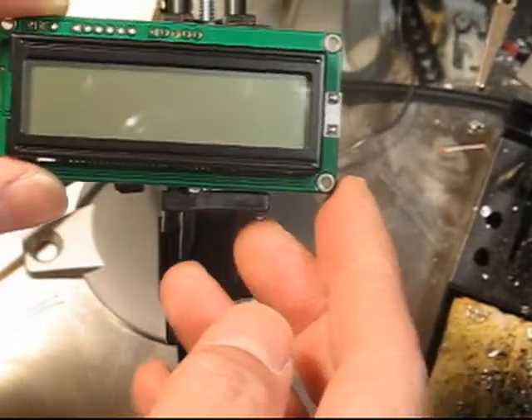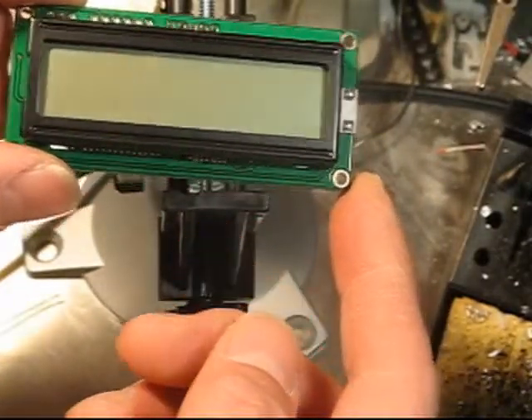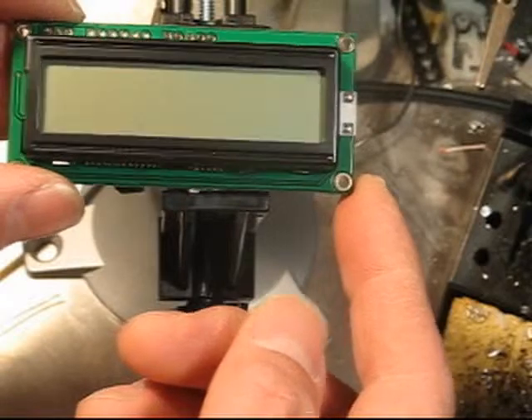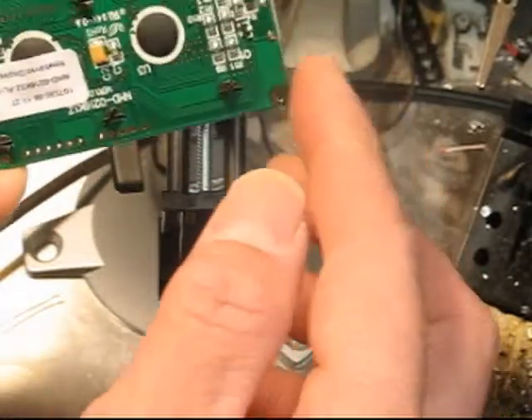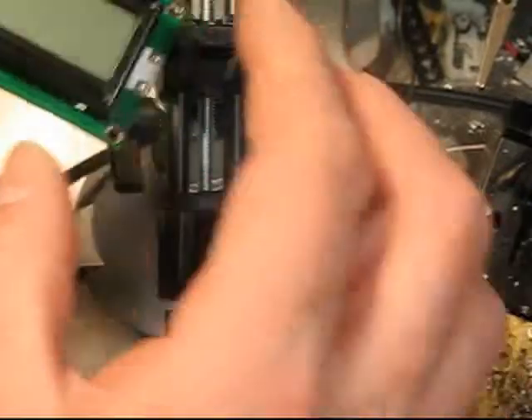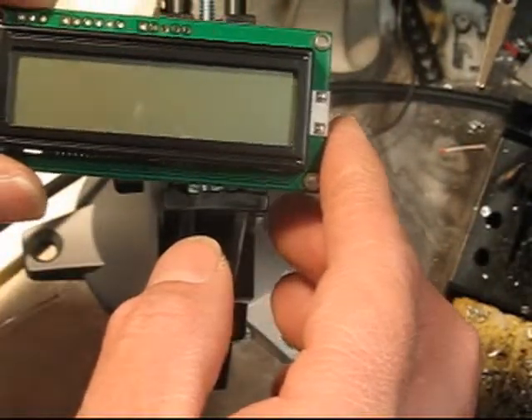I have a new LCD display. It's got I2C, SPI, and RS-232 TTL communication to it, which is pretty handy.